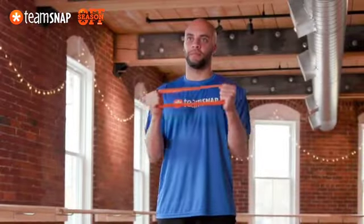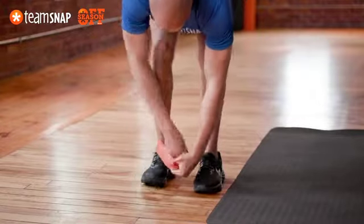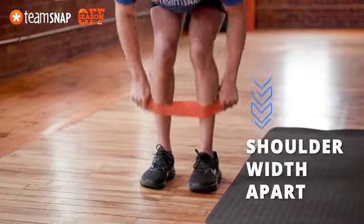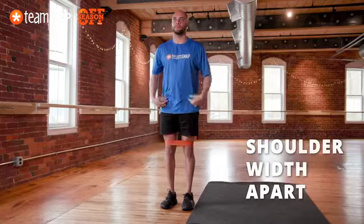Using a mini resistance band, loop the band around both legs just above each ankle. Set your feet shoulder width apart with the band tight but not stretched. Bend your knees into a half squat position activating the glutes.